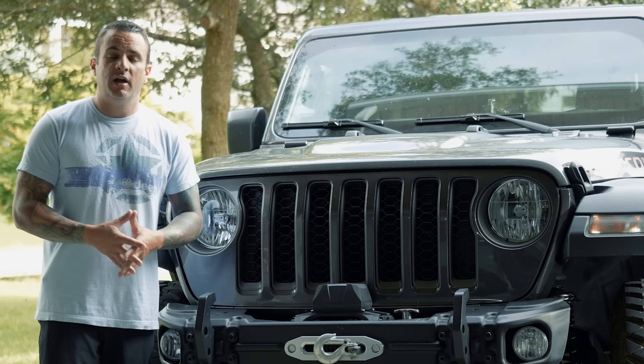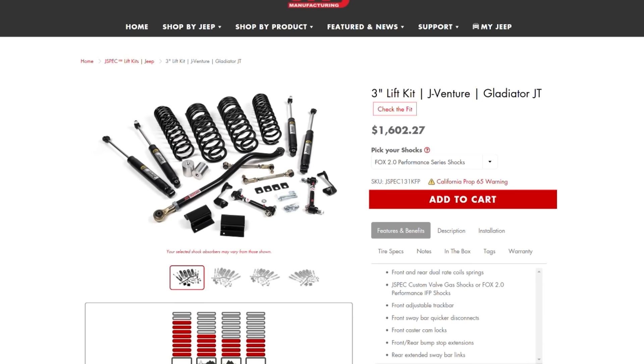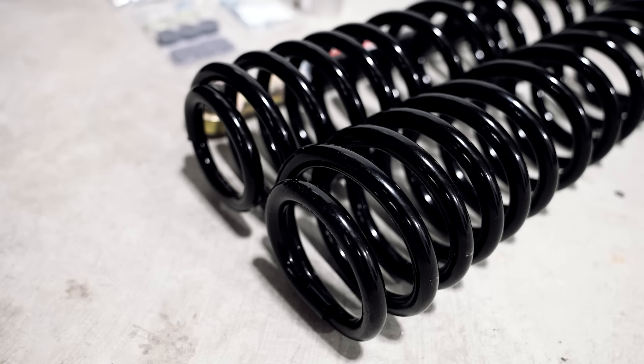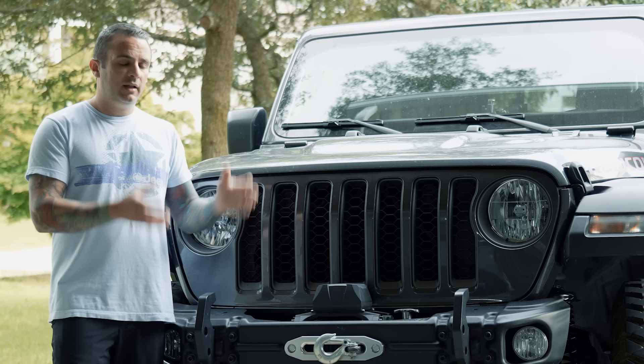What I ended up getting is a 3-inch J Venture kit from JKS Manufacturing. I've used JKS kits in the past on Wranglers and really enjoyed how their springs rode and the quality of the suspensions. I also wanted something that wasn't going to be super tall, so it wasn't going to be impractical to still put my kids in and out of this thing. I use this Jeep for hauling dirt bikes and a lot of other things where having something with a 6-inch lift just didn't make sense.